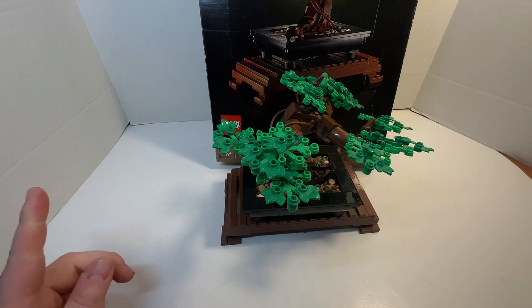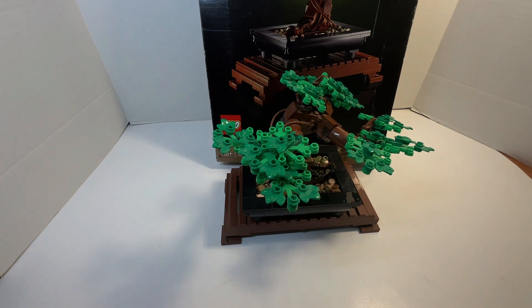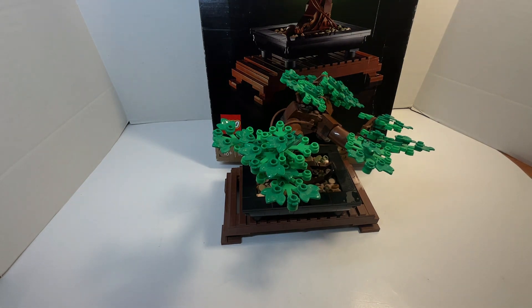I did not want to keep the Cherry Blossom packaging, or the bag that the Cherry Blossom parts come within — I just wanted to keep it like this. And that was a good choice, because there are a lot of Pink Frogs in that bag.